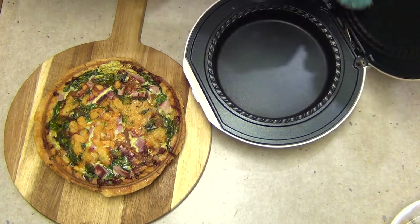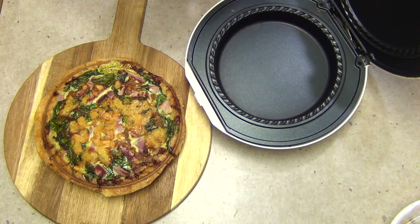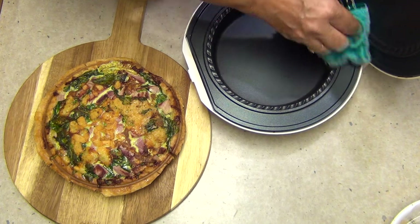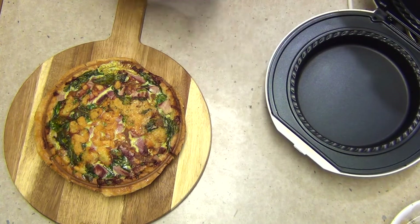We're going to wipe that out with a damp cloth while it's still warm. You can see none of that cheese has stuck. Once that's cool, it'll be ready to pop back into the cupboard.